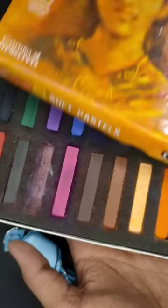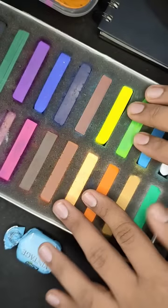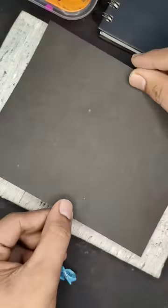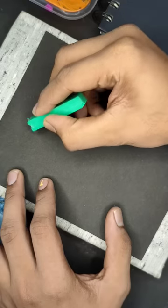To make sure, we try to do some samba. We can try to do some samba now. This is how we use dry pastels, chalk piece, and samba.